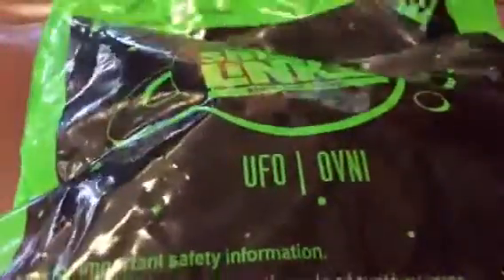Hey guys, this is Toy Videos, and today I'm going to open a Wendy's toy. I'm at Wendy's right now.